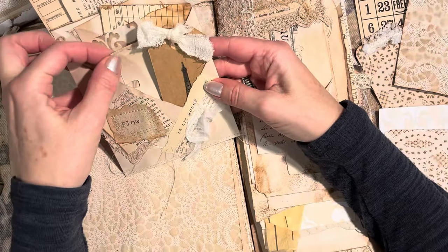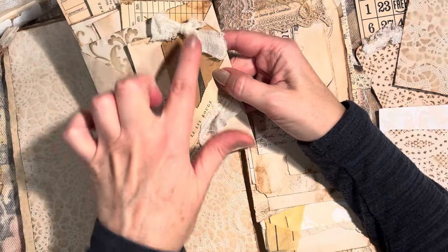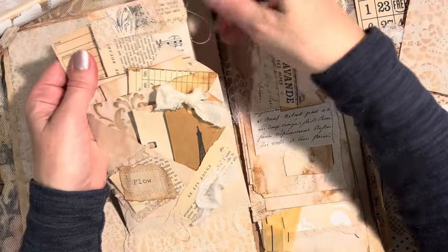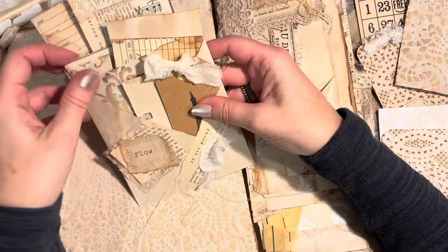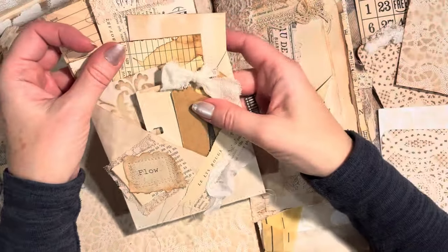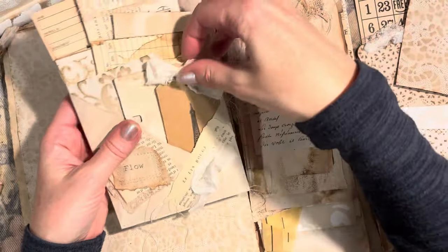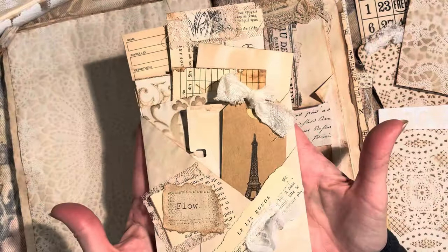I like the colors — a lot of the lighter beige and then a little bit of the darker here and there, a little something poking out. I'm happy with this. Just make it look perfect — well, 'perfectly imperfect,' I think, is one of the ways I like to describe the shabby chic look: a little bit grungy, a little bit elegant and beautiful, with that French flair. So there we have it — our third loaded pocket.